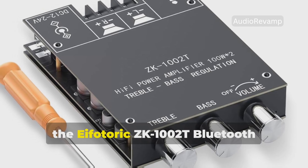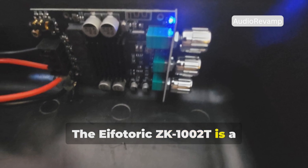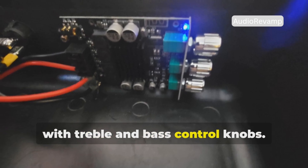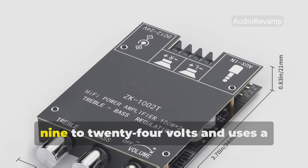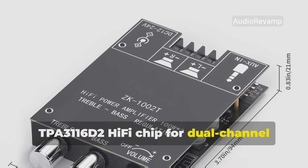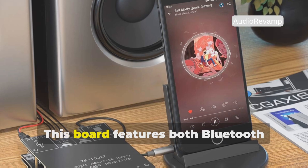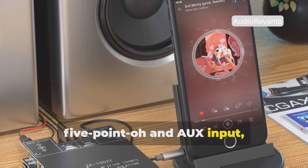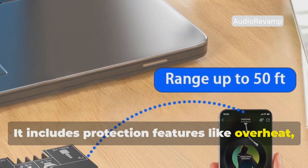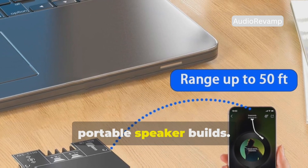Number 3: the Ifatoric ZK-1002T Bluetooth Amplifier Board. The Ifatoric ZK-1002T is a 2.0 channel amplifier board offering 100 watts per channel with treble and bass control knobs. It supports DC input from 9 to 24 volts and uses a TPA3116D2 hi-fi chip for dual-channel high-performance output with total harmonic distortion under 0.1%. This board features both Bluetooth 5.0 and AUX input, providing wireless freedom up to 50 feet and a reliable wired option. It includes protection features like overheat, over-voltage, and under-voltage protection, and its compact design is perfect for portable speaker builds.